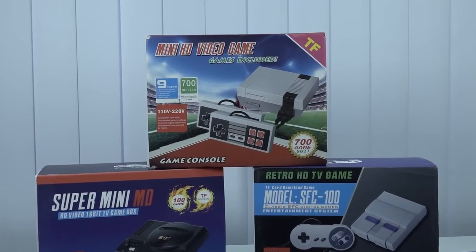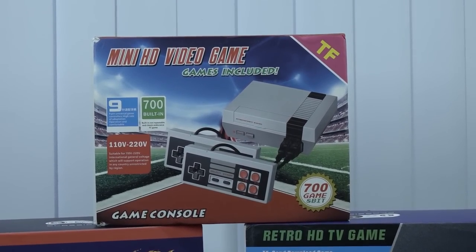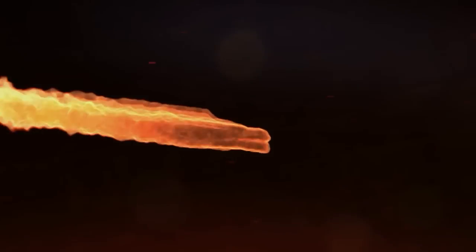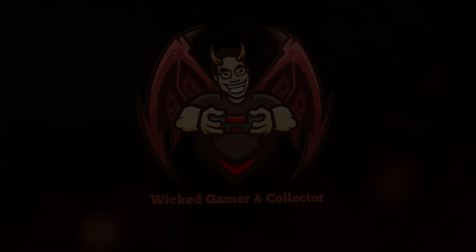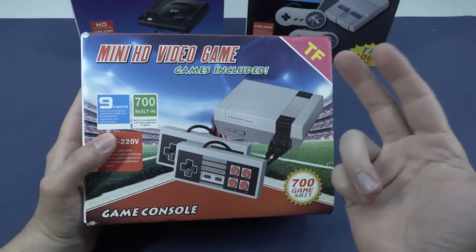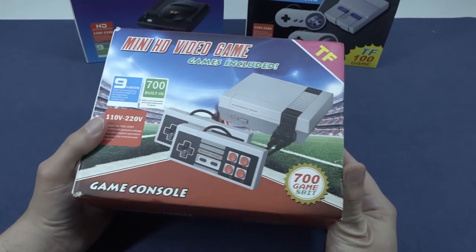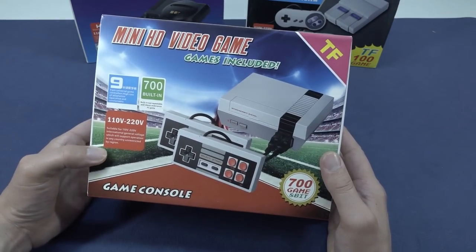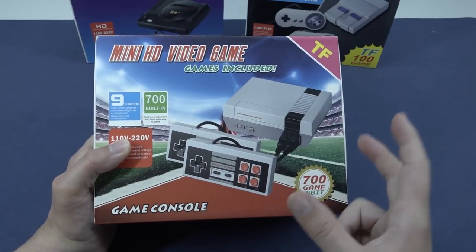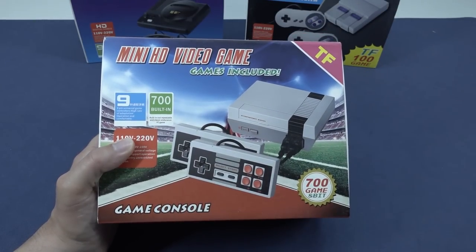This is the mini HD video game system. We have reviewed so many of these devices, but this particular one is quite interesting even now. The reason I wanted to pick it up and review it is because this is a typical fake NES mini classic that you can find on AliExpress, Wish, or whatever. They've released so many of these devices it's absolutely ridiculous, but this one does have the TF card function, which you don't see very often in combination with HD or HDMI compatibility.